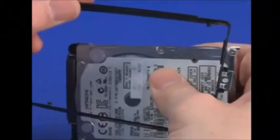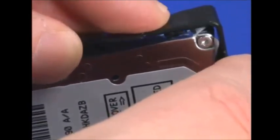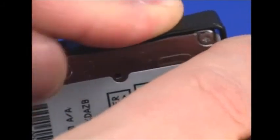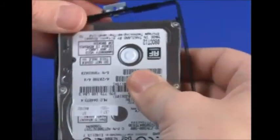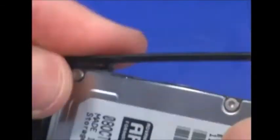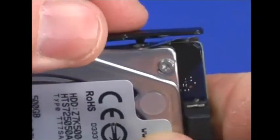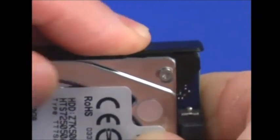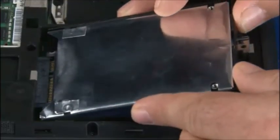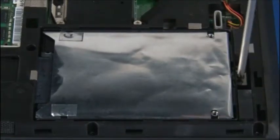Starting at one end, insert each of the bracket posts into the screw mount holes of the hard disk drive. Slide the drive into position and connect the drive to the system. Install the single retaining screw.